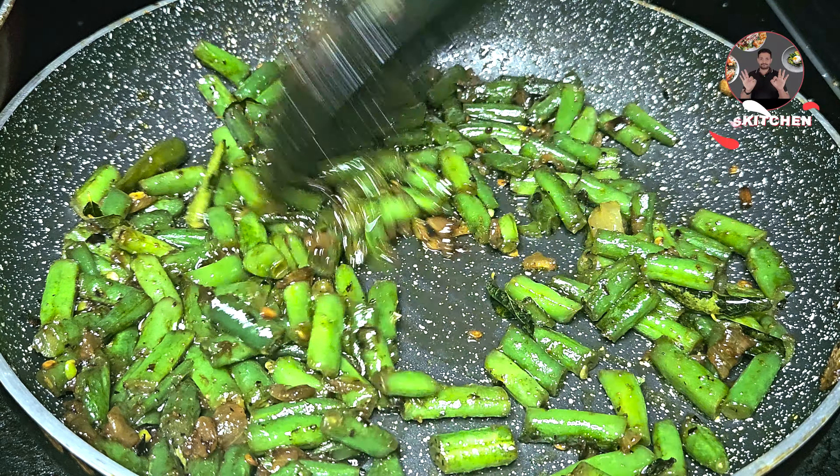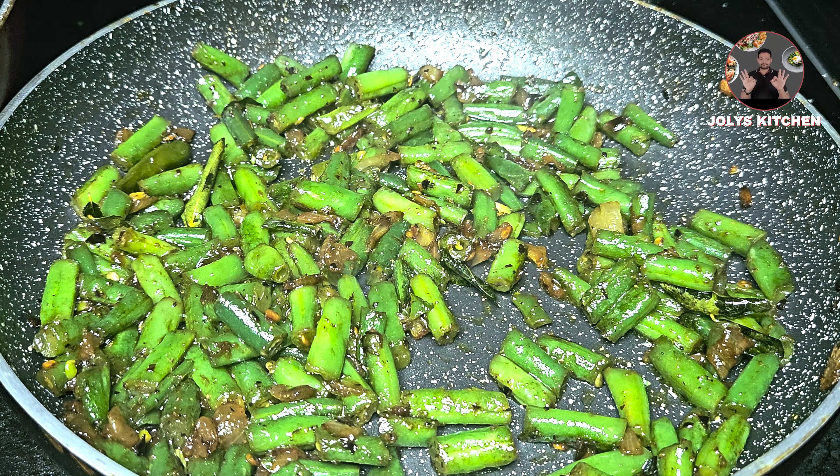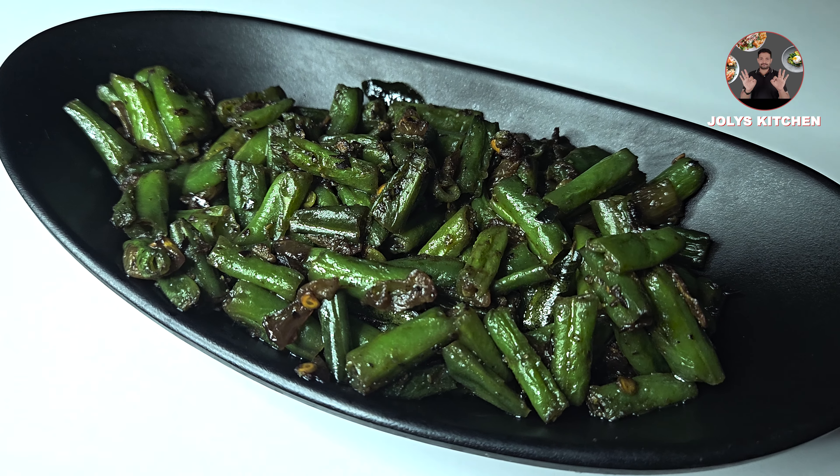After 4 minutes, we can switch off the flame. Our tasty beans stir-fry recipe is ready. This recipe is very tasty and served along with rice.